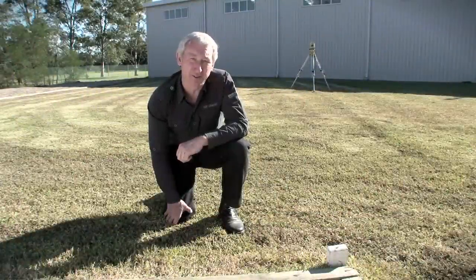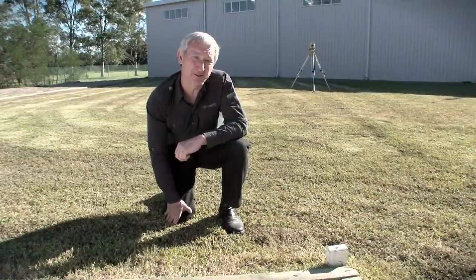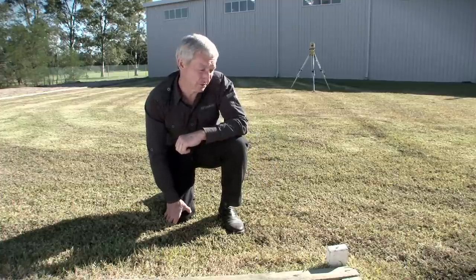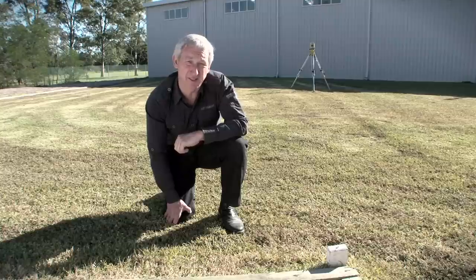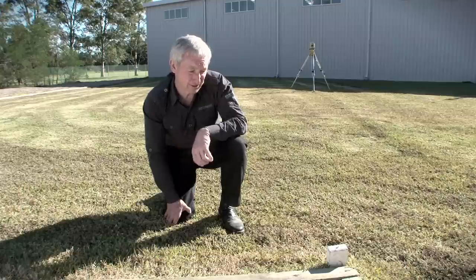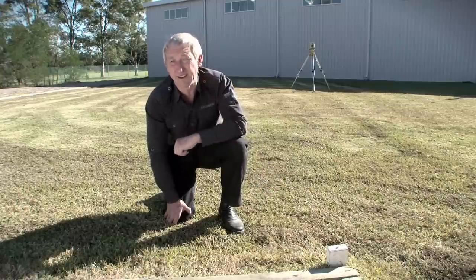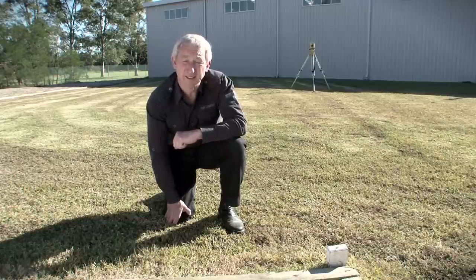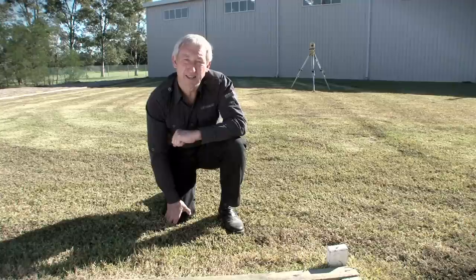I'm now going to demonstrate the test for collimation in azimuth. I've set the instrument up halfway between the wall and this peg which has a nail in it. I'm going to sight to that nail in face left and zero set the horizontal scale on the theodolite. I'll then rotate the theodolite through 180 degrees and place a mark on the wall. I'll then sight again to this nail in face right, zero set the instrument on the horizontal scale, rotate 180 degrees back to the wall and place another mark. The difference between those two marks is the error in the instrument, and if it's less than 10 millimetres then the error is acceptable.